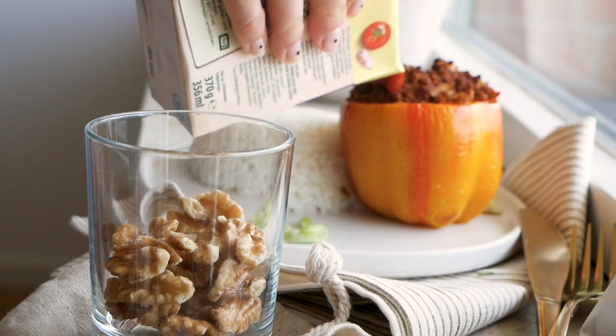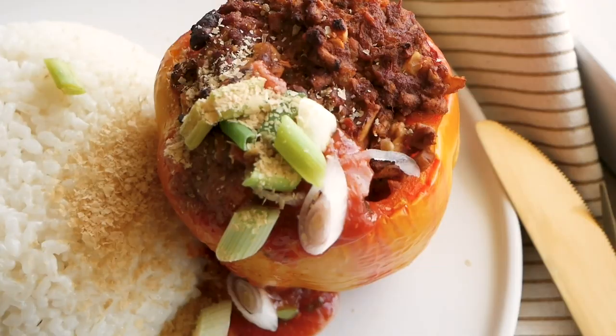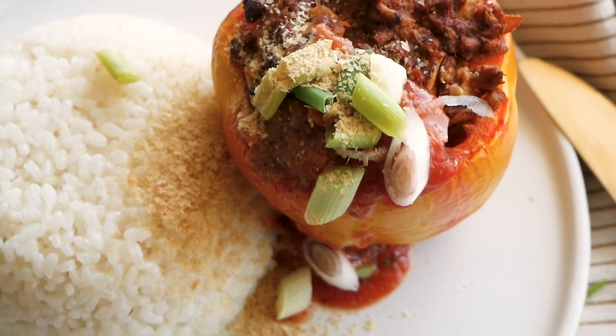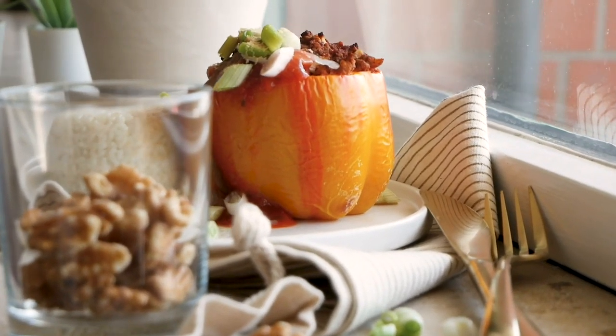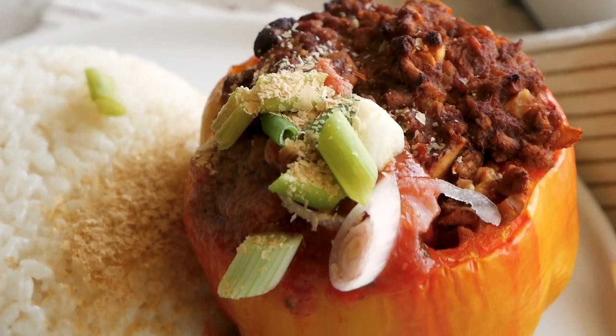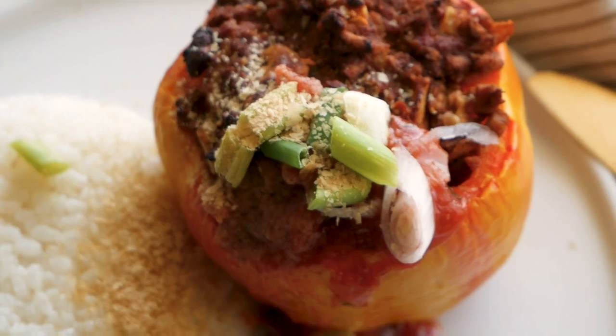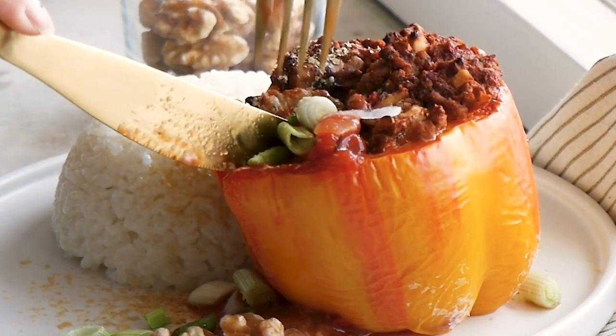I serve this with rice, some extra tomato sauce, and spring onions.